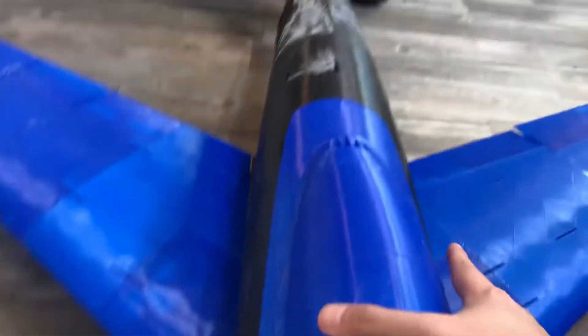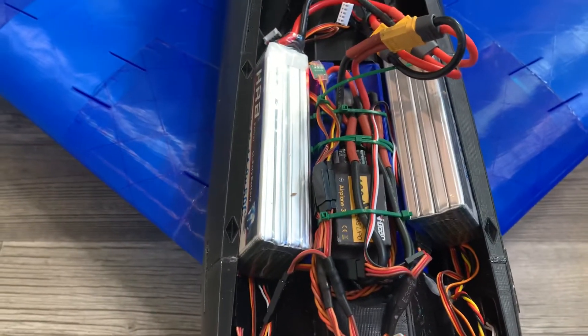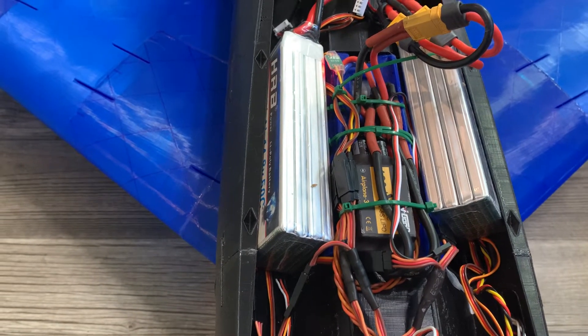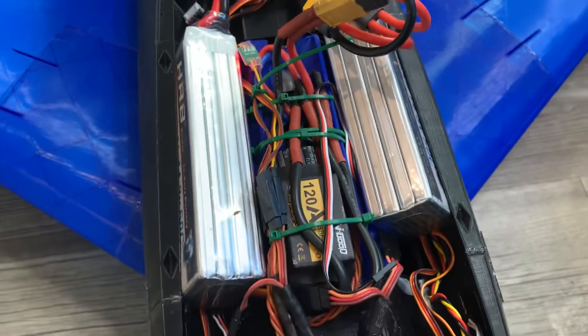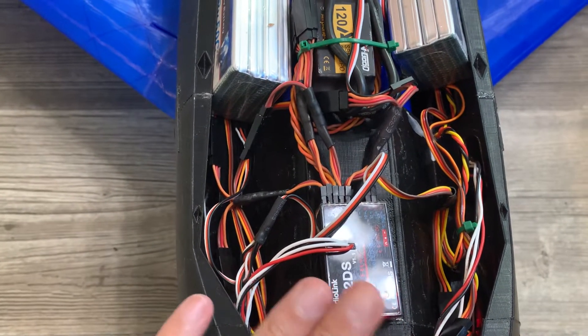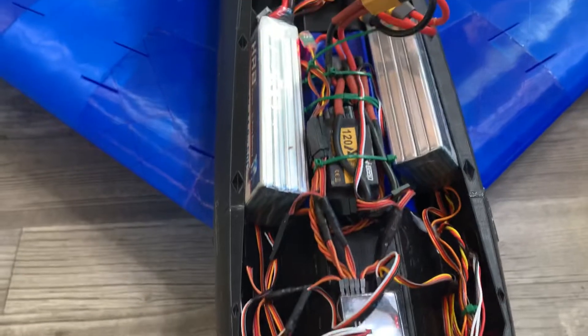Let's take a look at the inside here. This canopy at some point will be see-through because of the project this is going to become. You've got two 14.8-volt lithium batteries in here, 50C discharge, 6 amps each. Then I have a 120-amp engine controller unit with a 12-channel RadioLink receiver. It also transmits telemetry out to my receiver, letting me know battery voltage — I just haven't set that up in the radio menus yet.